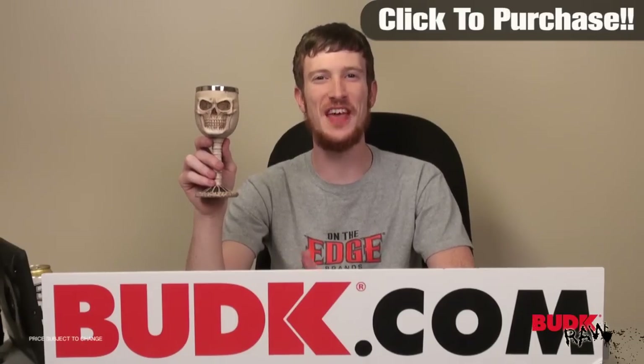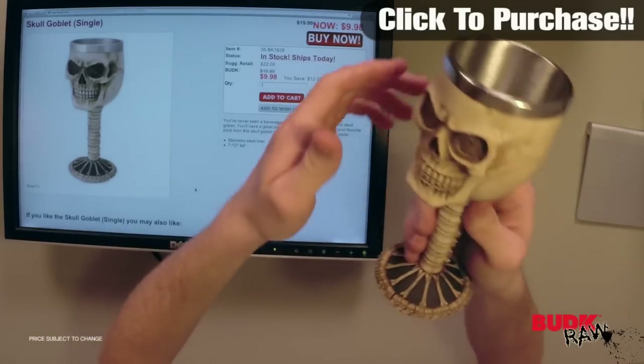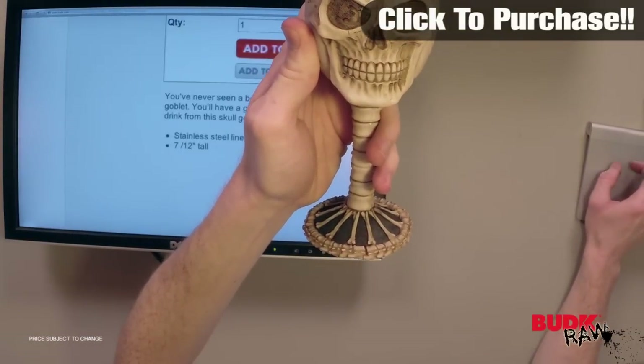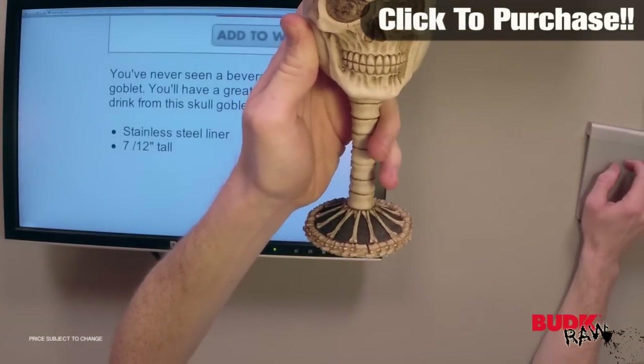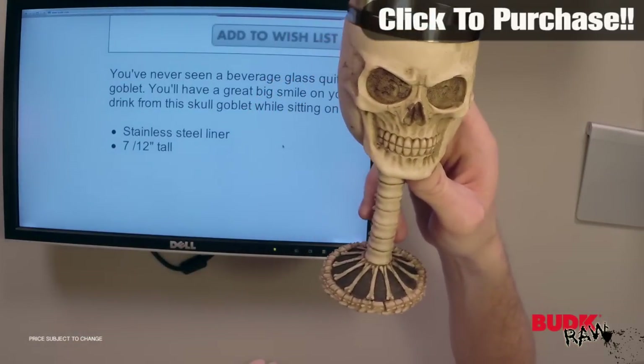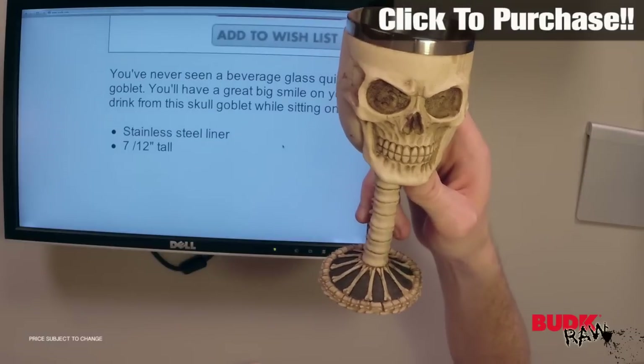Hi, I'm Doug Marchant and thanks for watching. What we got here is the Skull Goblet Single. This thing is in stock and ready to ship today. You've never seen a beverage glass quite as awesome as this Skull Goblet.